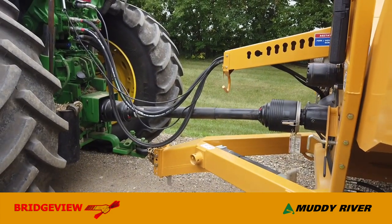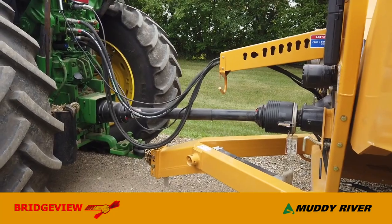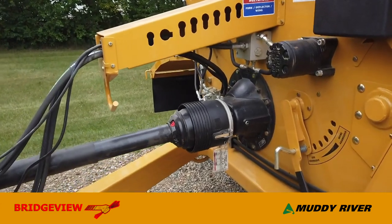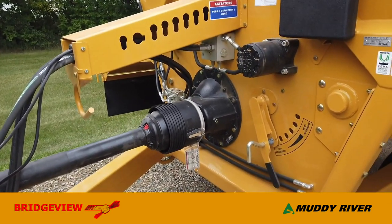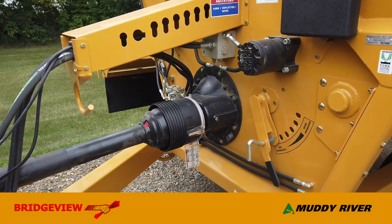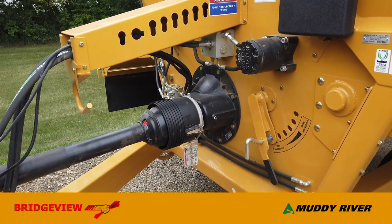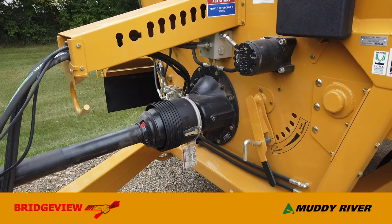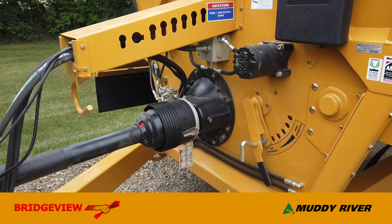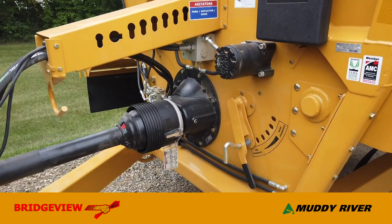The driveline is a 1,000 RPM Category 6, 80-degree constant-velocity shaft with shear-bolt protection, going into a gearbox for right-hand discharge. All of our machines are right-hand discharge, which puts the action on the same side of the tractor as your controls, making it a much more comfortable machine to run over a long day. We prefer gearboxes for their low maintenance — no belts or chains to maintain. They're just a reliable solution.